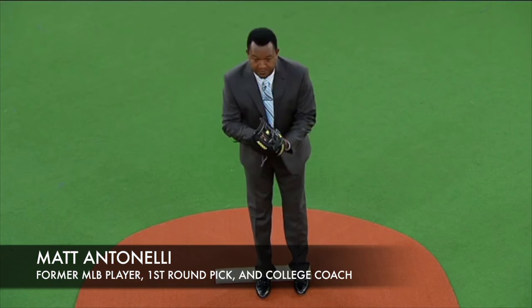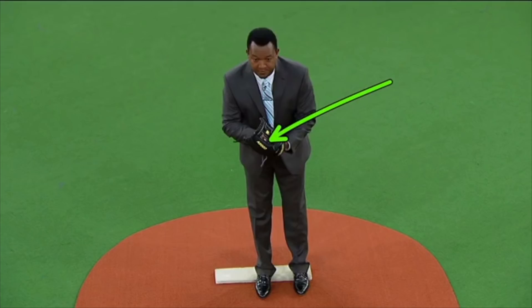Hey, what's up fellas, how we doing? Manitonelli here. Today we're talking about a video that I saw of Pedro Martinez, and Pedro was talking about executing on your plan or your idea when making pitches.